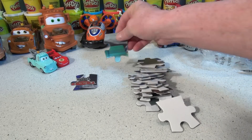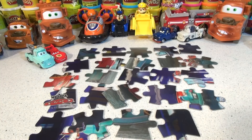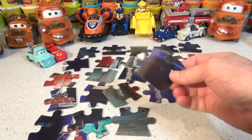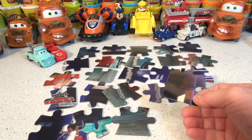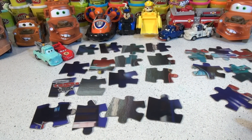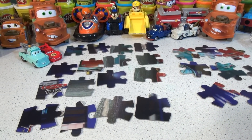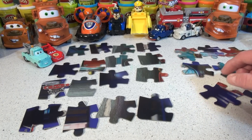The first thing we'll do is turn all these pieces right side up. That was quick and easy. Now what I normally do is separate the edges from the inside. There are 16 pieces from the outside edges and only eight more for the middle.